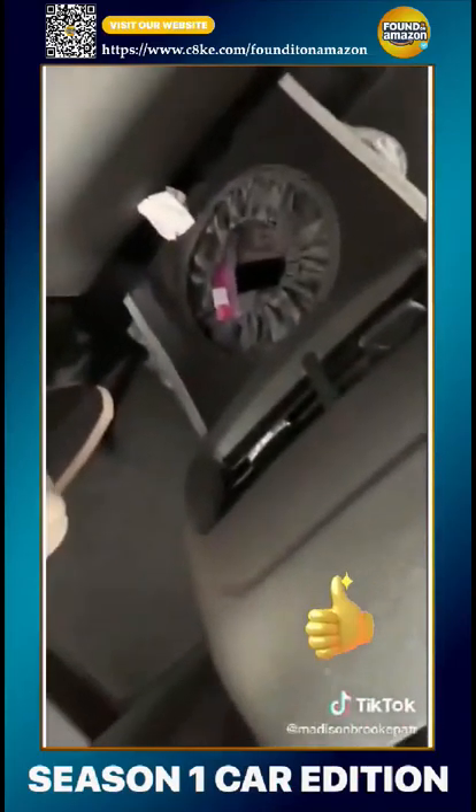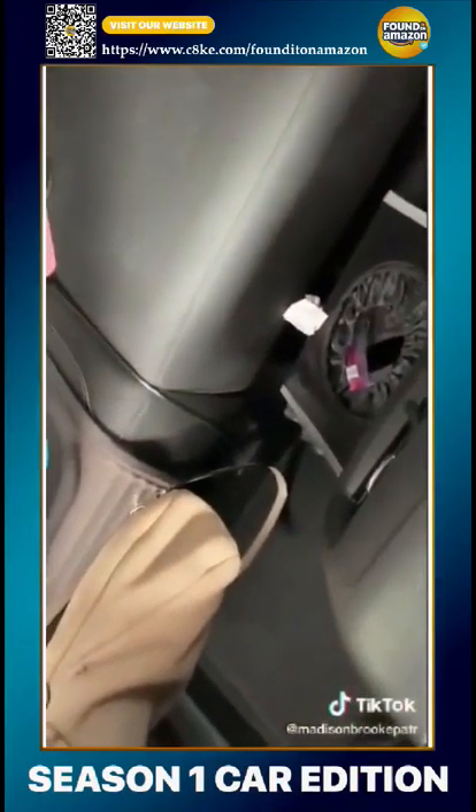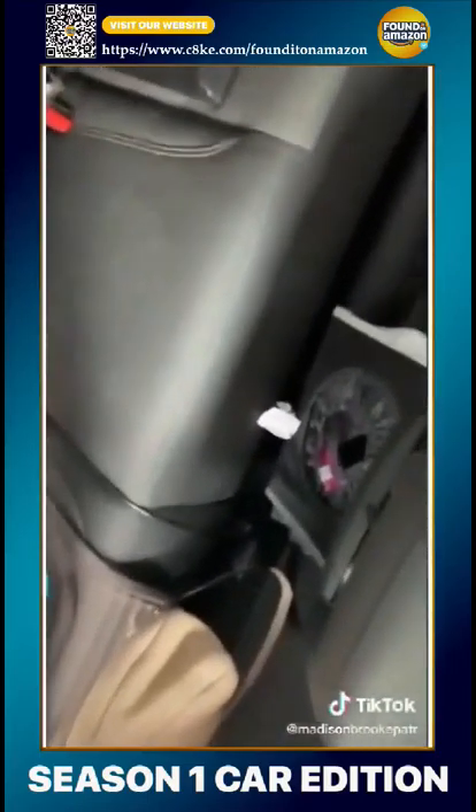Number three — in my backseat I have this little trash can. It's super cool and helps me keep the trash down in the car.